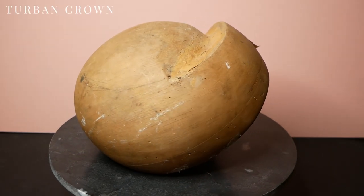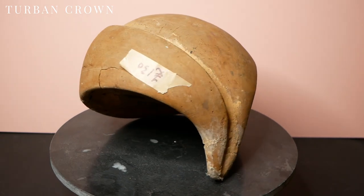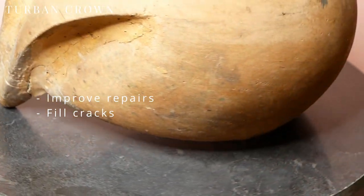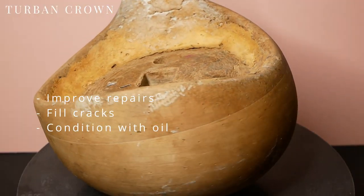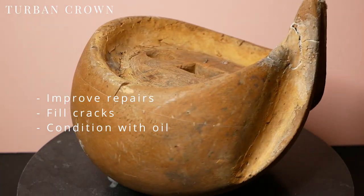This next one is so beautiful and has come to me with signs of previous repairs. I paid £130 for this shape which I am calling a turban crown. I think I can improve all the existing repairs and with some conditioning oil it will look as good as new.